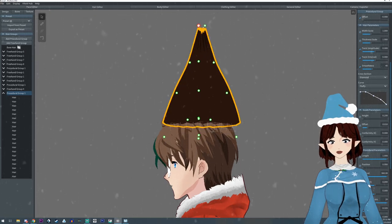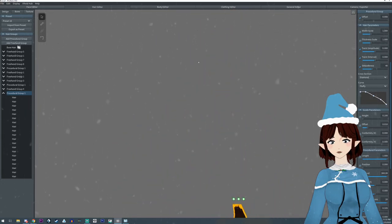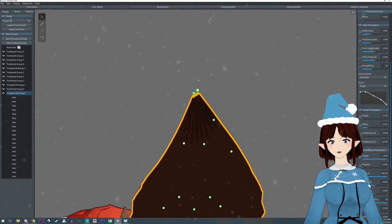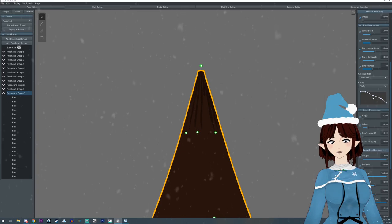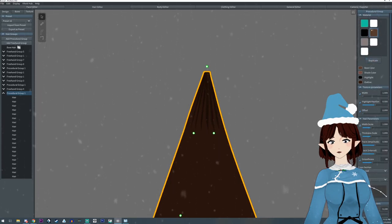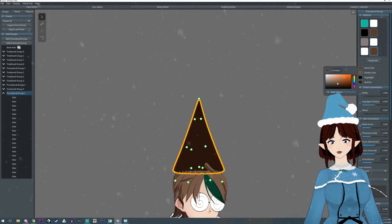I want to pull this up higher because I want it a little longer. I'm going to turn off mirror mode to try to get this point more on point — it seems a little off. I want to tuck it all into the center. Then I'm going to duplicate this layer and remove one of the hair layers and make it red — we'll change the texture later.